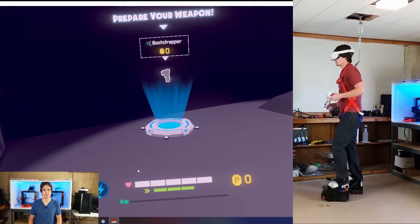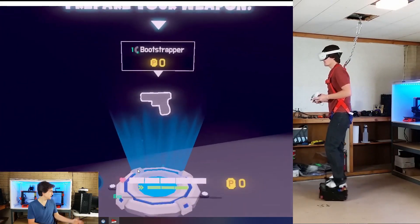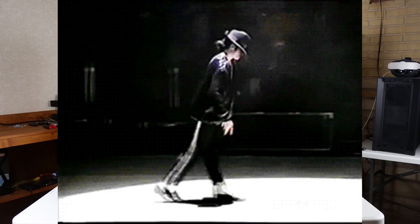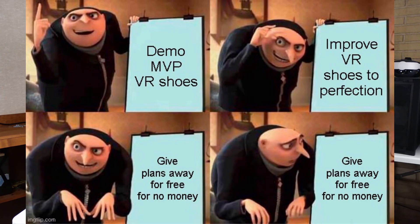Hey guys, I'm Alex and this is Finally Functional. In the last video I demoed the VR shoes in the actual game. I got the shoes, the end-to-end process, just good enough to make that demo possible. The shoes weren't great, they need lots of improvements — I was not moonwalking like a pro in that demo. So I'm going to go back and make improvements on every step of that process.